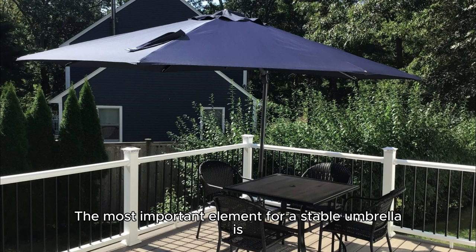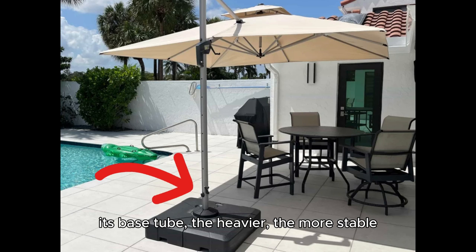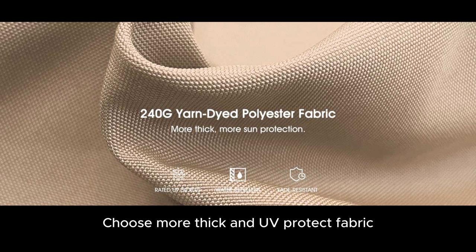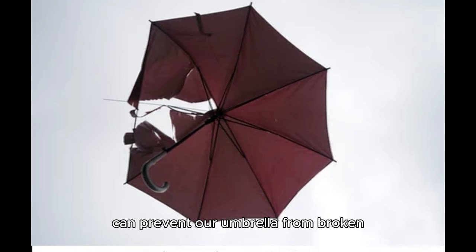The most important element for a stable umbrella is its base. The heavier, the more stable — 7.8 LB is a good choice. Also choose a thicker, UV-protective fabric, which can prevent the umbrella from breaking.